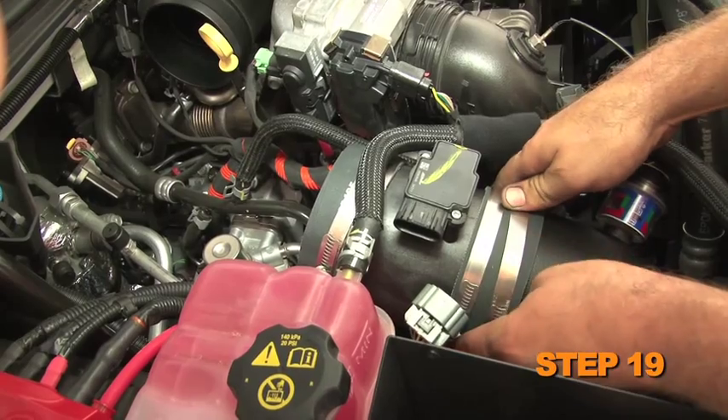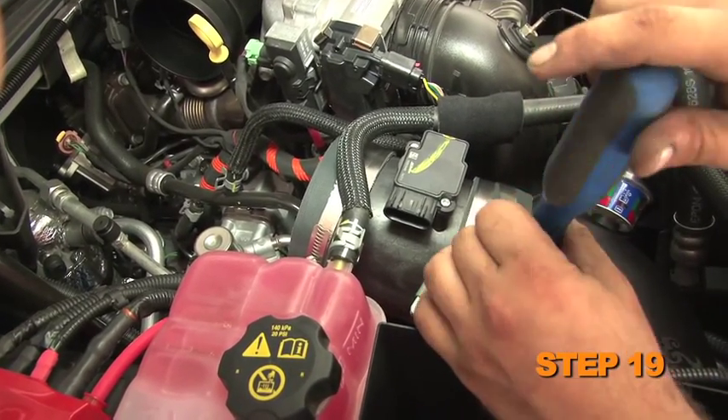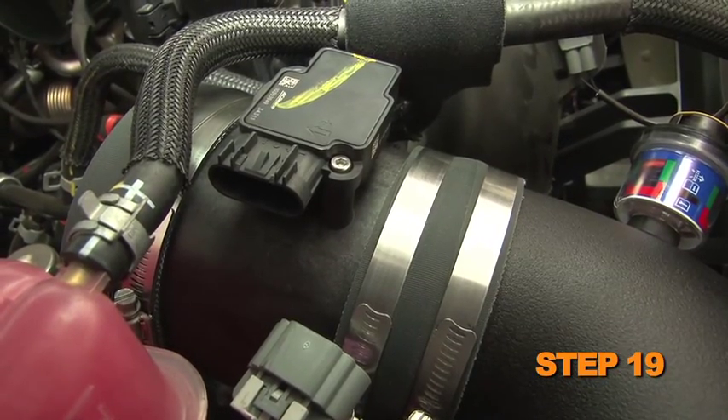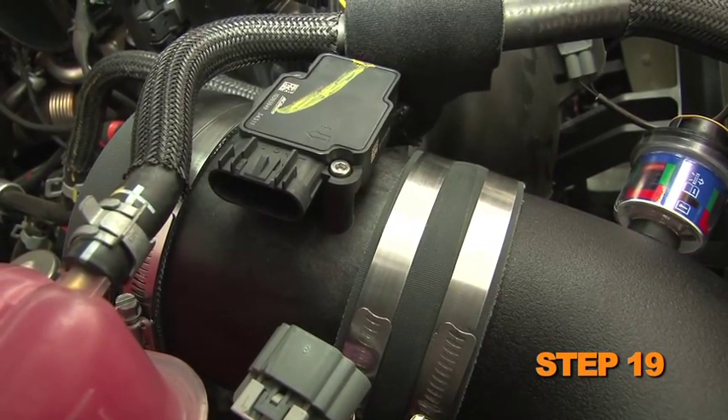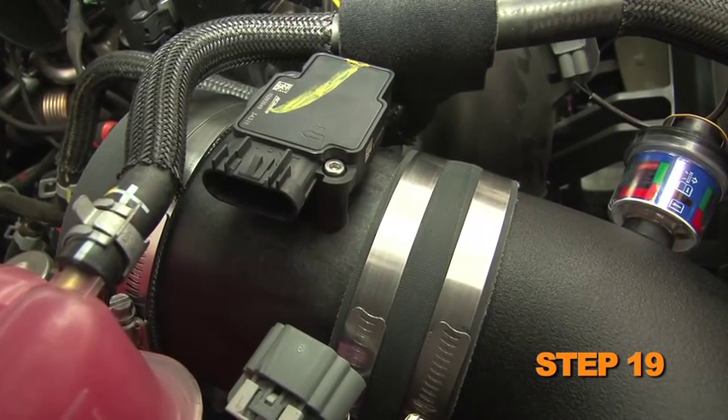Install the mass air sensor assembly onto the K&N intake tube and secure it with the provided hose clamp. Be sure to install the mass air sensor housing in the correct direction — the electrical connection should be pointed toward the passenger side of the vehicle.